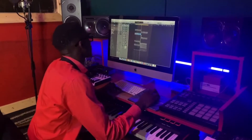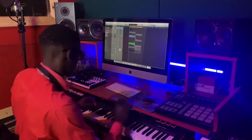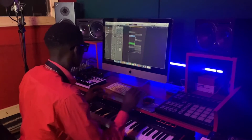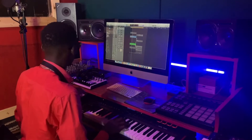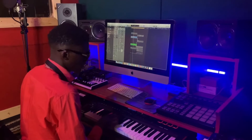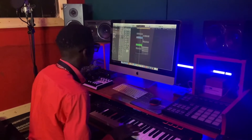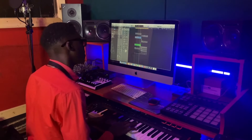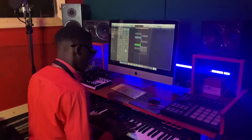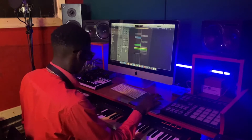So from that we got something like this — a base. We need something like this. And then after that we got something like this — a kick, come on.